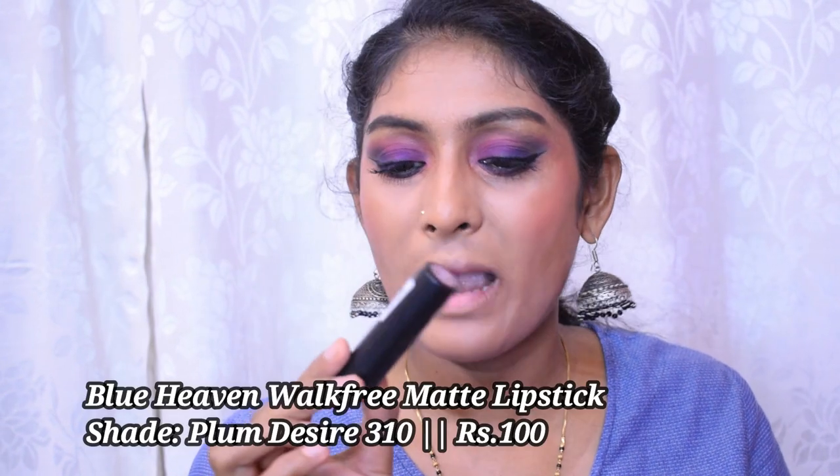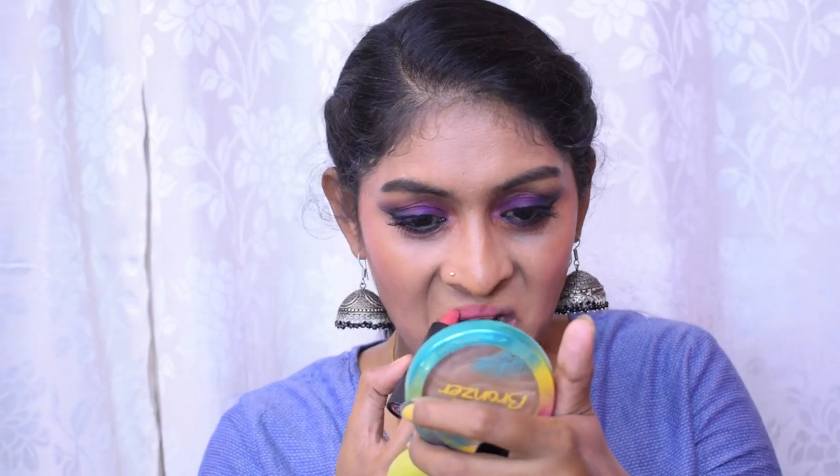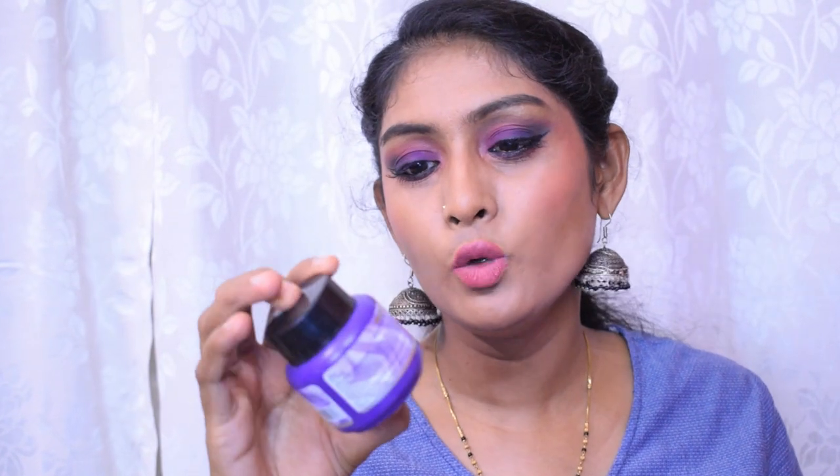For lips I have the Blue Heaven Intense Matte Lipstick in the shade Plum Desire. On the website it looked like a deeper plum shade, but what we have is more of a pinky-nude shade. I don't regret the shade, but I was expecting something else. The lipstick glides very smoothly, is very creamy, and the pigmentation is really good. I also have the Blue Heaven Powder Matte Lipsticks which I'll review in detail separately, and the Blue Heaven Deep and Twist Nail Polish Remover which I really like.